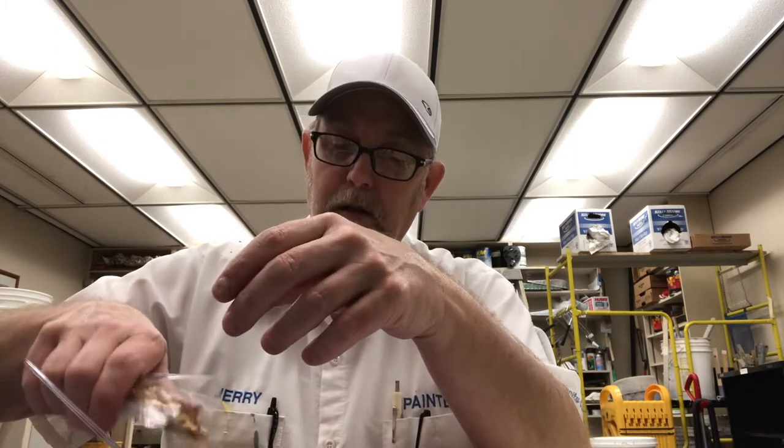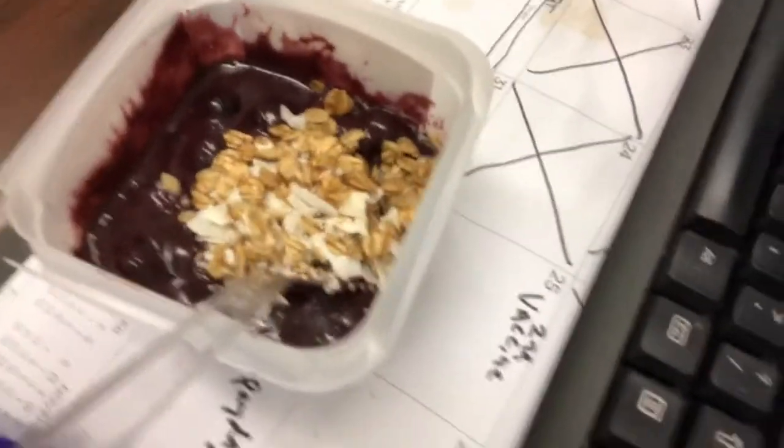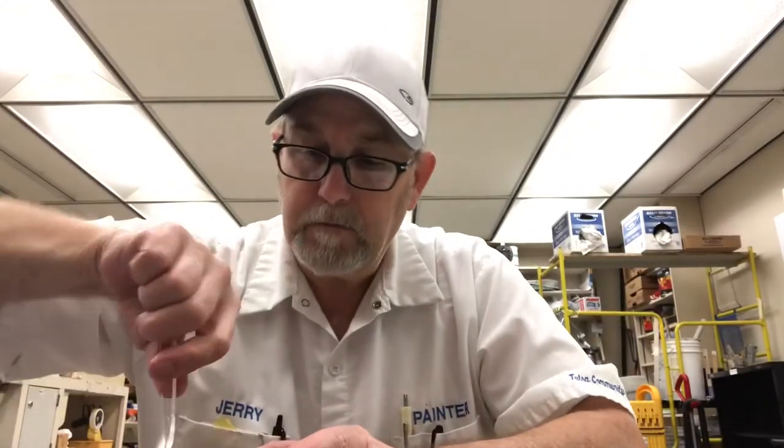Let's try some granola in there. The granola looks like it has coconut chunks in there. That's a pretty good amount of granola. I'll get that all mixed in. I think I'm going to change to a spoon now instead of this fork.